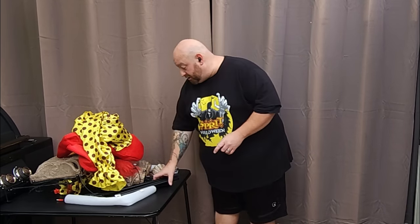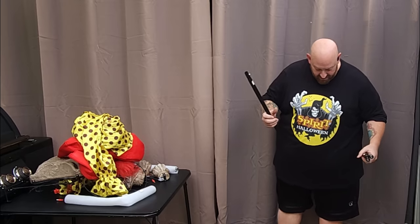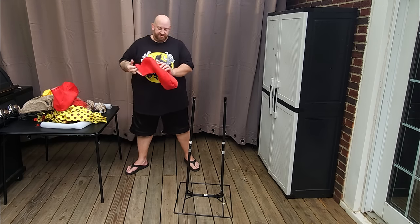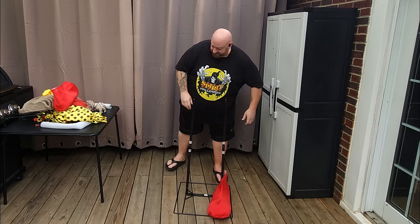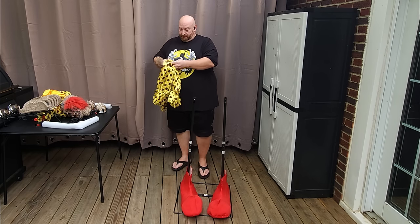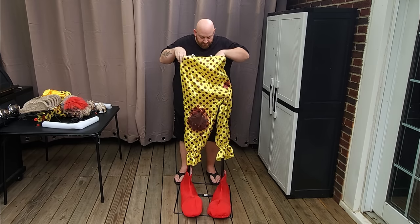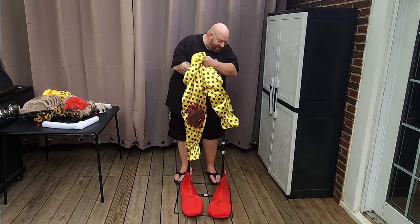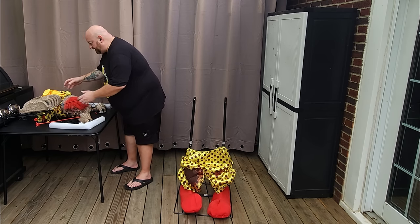According to the weather, it's supposed to rain in about 15 minutes so I've got to get a move on. These poles still have their letters on them and they're all letter B. Let's put his boots on - these remind me of the Smurfs, a mix between the Smurfs and Kanye. The wind is starting to pick up. We want to make sure we get these pants on first this time because yesterday we had to take the whole animatronic apart.